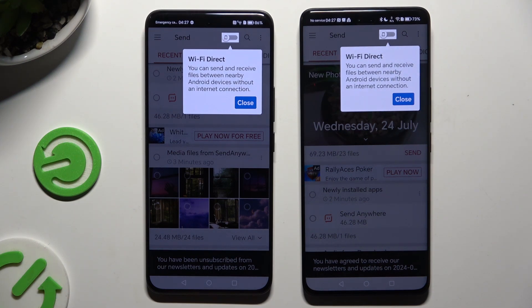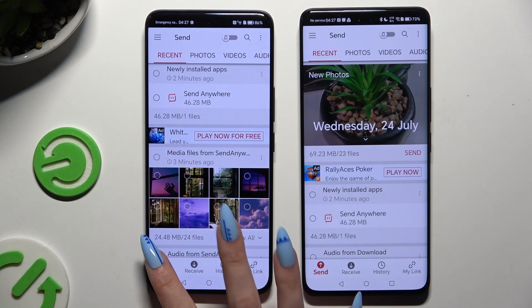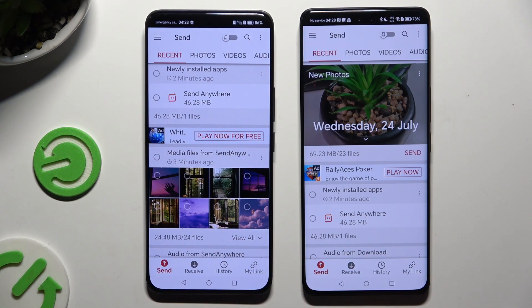Now click on your device's displays and select Send at the bottom left corner of the Android, then Receive right next to Send at the bottom of Honor.